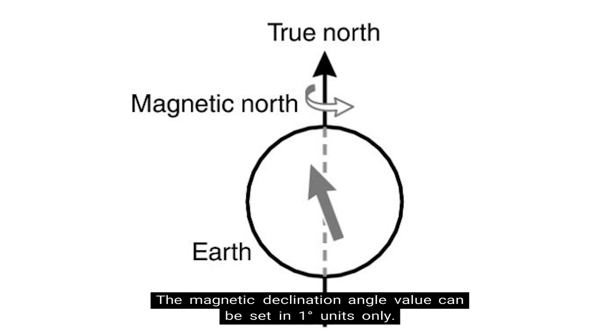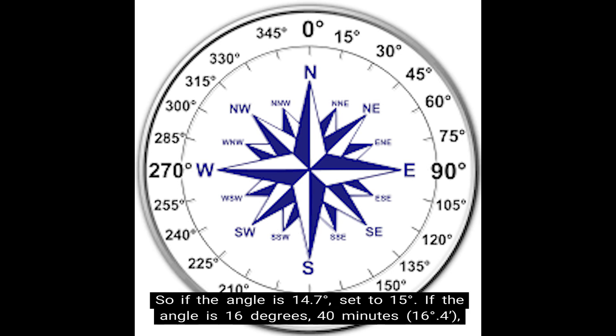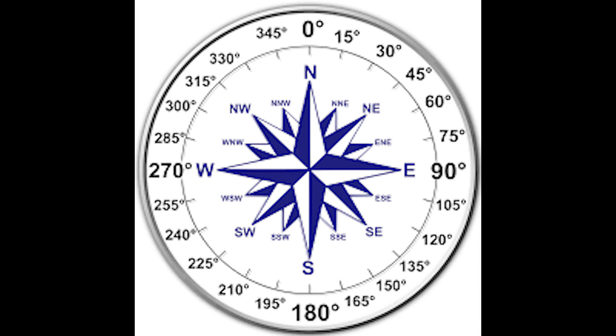The magnetic declination angle value can be set in 1-degree units only, so you want to use a value closest to the angle you want to set. For example, if the angle is 14.7 degrees, you would set it to 15 degrees. If the angle is 16 degrees 40 minutes — denoted as 16 degrees point 4 — then set the angle to 17 degrees.